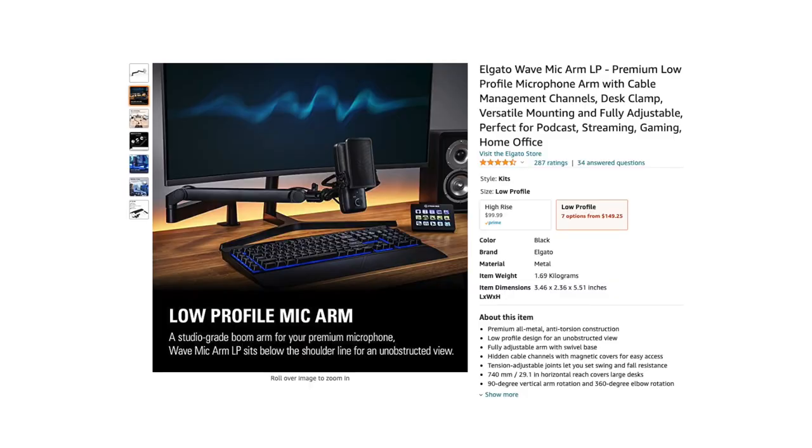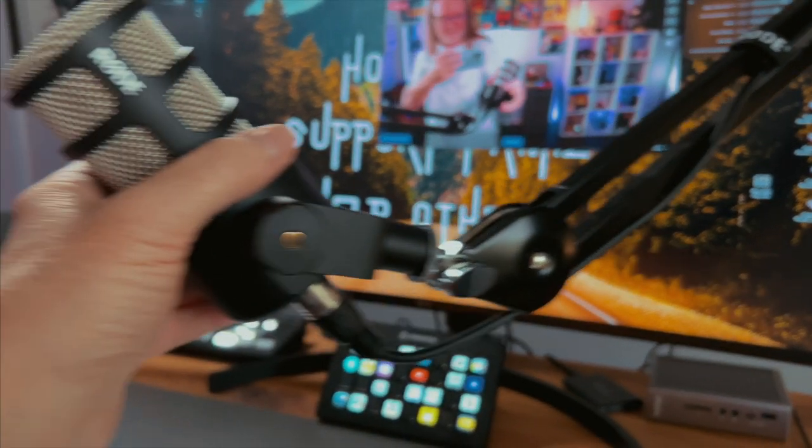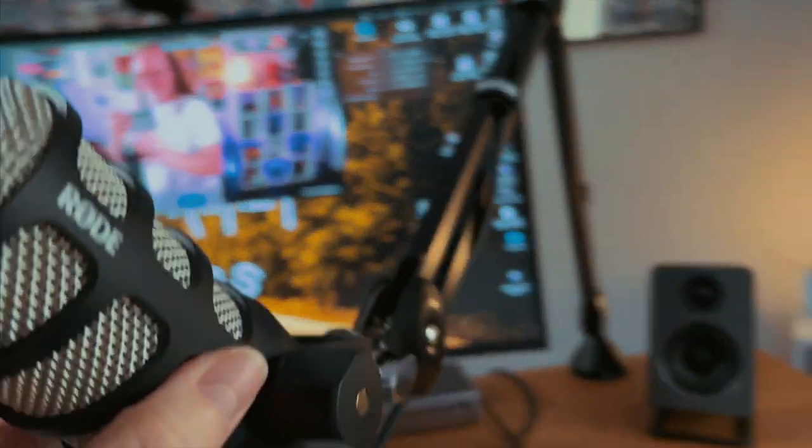You pop the arm in and that's it. Price-wise compared to the Rode PSA1, this is around maybe a little under $150, where the Rode is right at $99. One thing I've always liked about the Rode PSA1 arm is wherever I put it, it stays — and this seems to do the same.